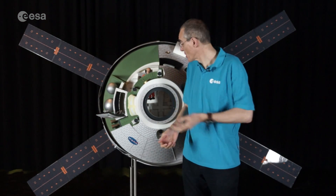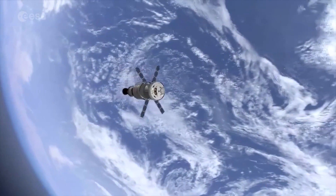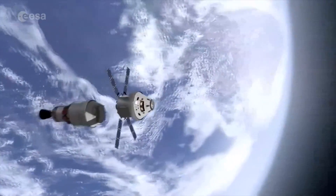Hello, my name is Adrian and this is Orion, which is a new spacecraft that will carry people into space. Part of Orion is built by ESA, the European Space Agency.